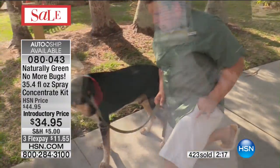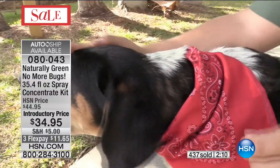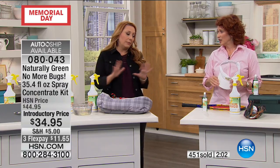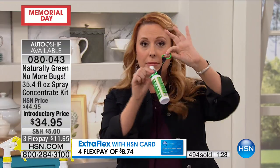Thank you so much for your call, Sue. She had two fantastic points — somebody came into her house and sprayed poison on her kitchen floor, and her pet got into it. We're just saying this is not harmful to pets or people. People don't want chemicals and poison sprayed on them. Express automated ordering — you can get a couple of orders. It's still May, so you get an extra flex payment. And if you have an HSN card, it's only $8.74 to get home. You get the big one, the empty bottle, the travel size, and the carabiner.